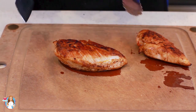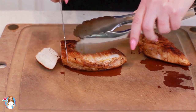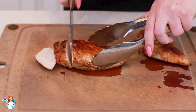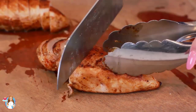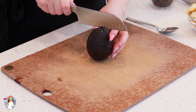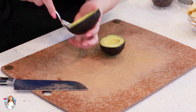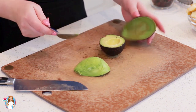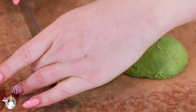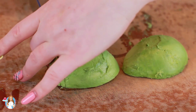My chicken is all done and I've let it rest for about five minutes. Now I'm going to grab a sharp knife and slice the chicken breast into bite-sized pieces. Next we have our avocado — I'm going to slice this avocado first in half, grab a spoon and scoop it out. I've placed the avocado lengthwise so it's longer, and then I'll grab a sharp knife and thinly slice it, holding it from the other side as well.